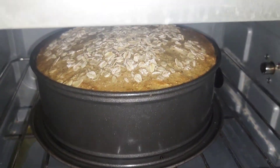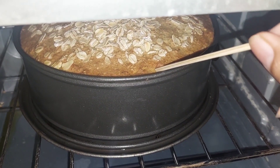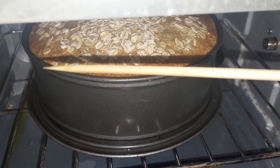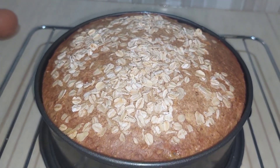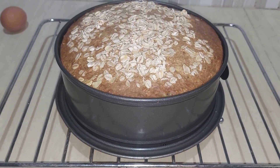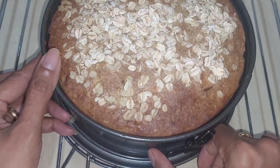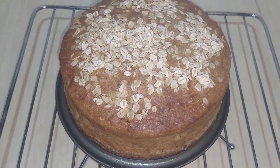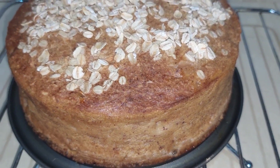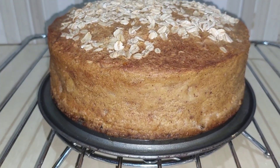Look at that — beautifully golden brown! Just to make sure it's cooked inside out, I dig in with a tester to check if it's still wet. If it's dry, it means it's baked perfectly. Look at that, beautiful — even the edges are perfectly brown.